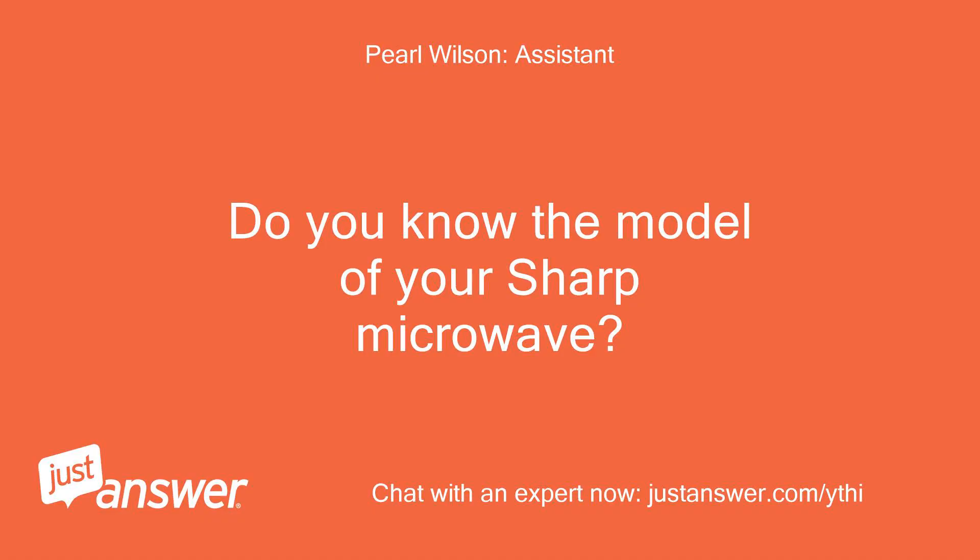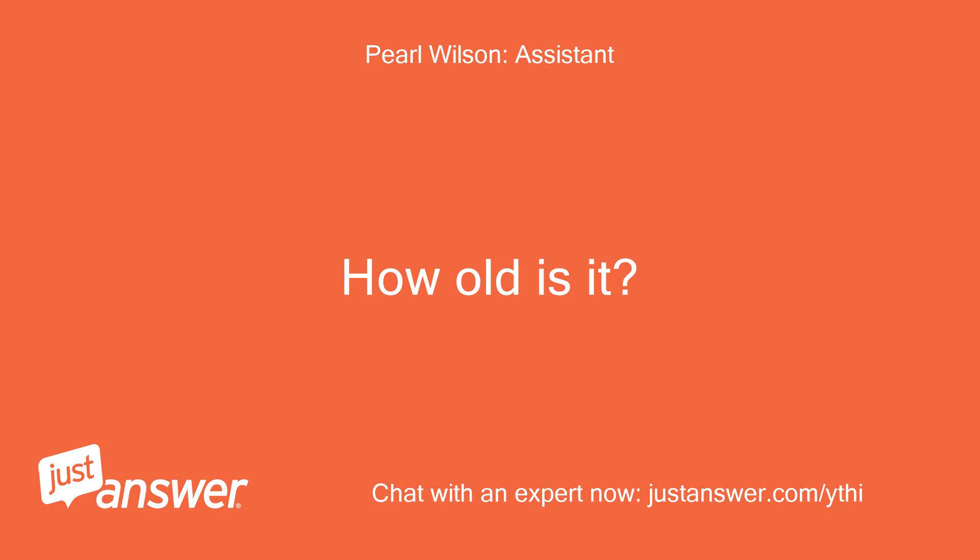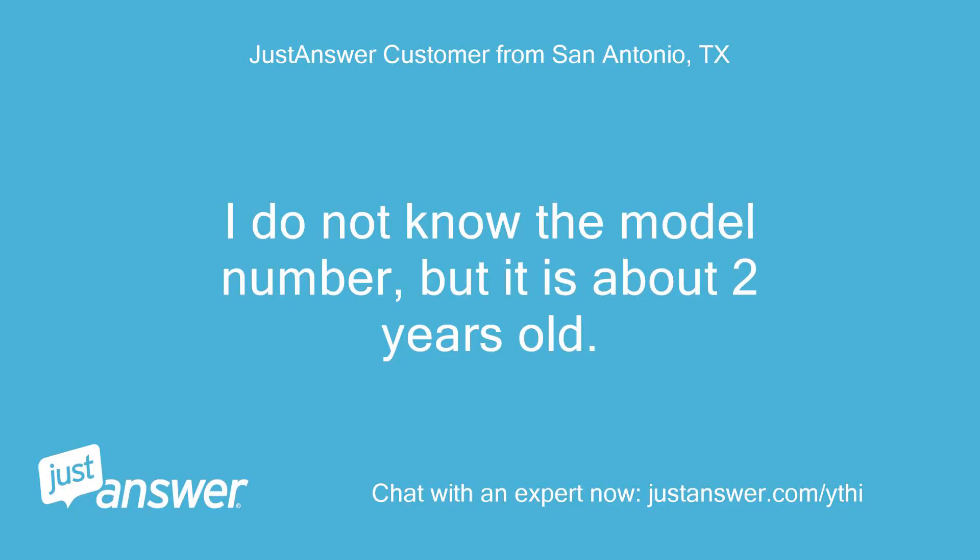Do you know the model of your Sharp microwave? How old is it? I do not know the model number, but it is about 2 years old.